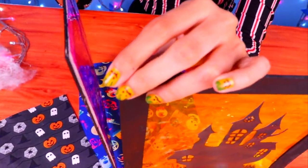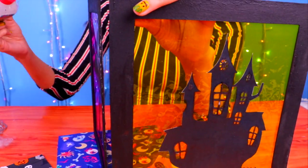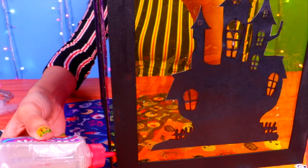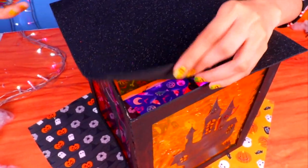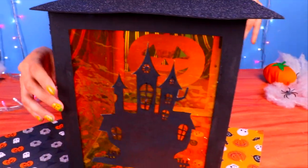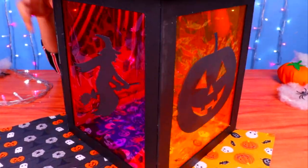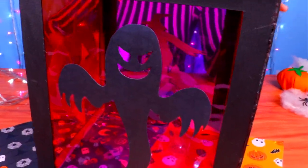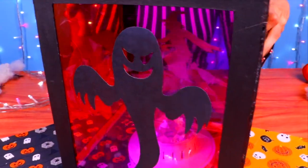Once the four frames are ready, we're going to put them together using clear glue along the edges — make sure you use enough. Now let's put a square of black glittery foam right on the top and glue it on. Here's our jack-o-lantern — it looks completely creepy and awesome! Just look at all those cool characters and designs. Now all you have to do is put a light on the inside, turn it on, and get Halloween started!